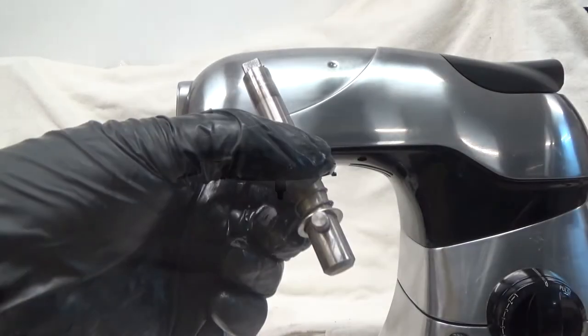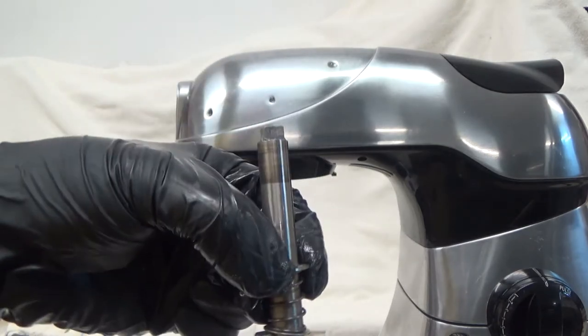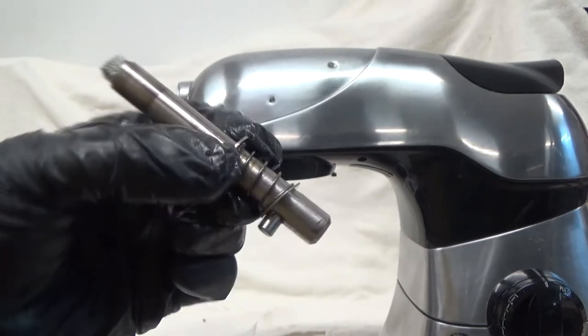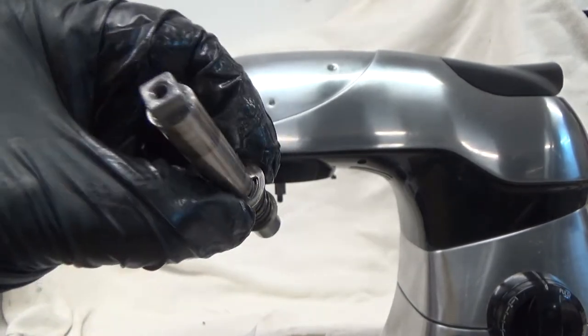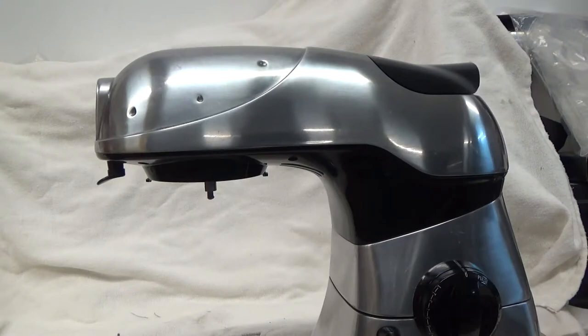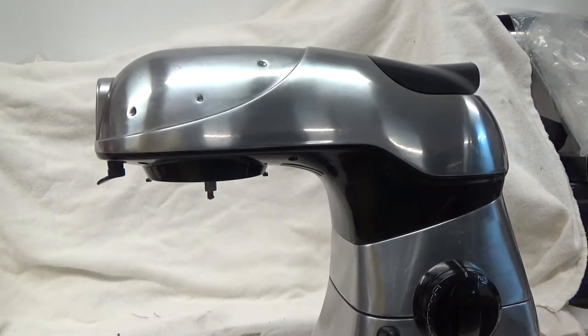The post is pretty easy — you've got your little pin there for your blades and a square top. I'm not going to disassemble the spring, just going to wipe it down. The planetary gear is all cleaned up and ready for reassembly. I'll set that aside.